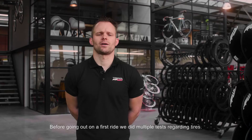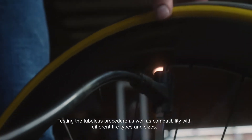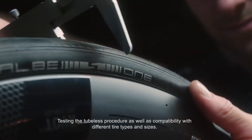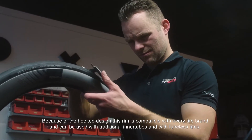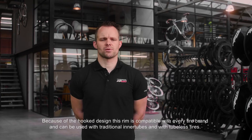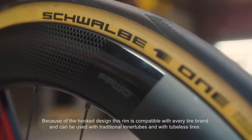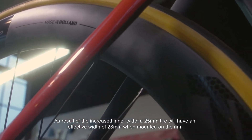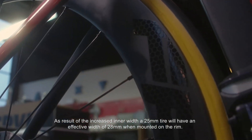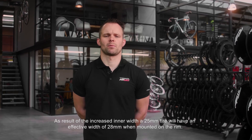Before going out on the first ride, we did multiple tests regarding tires — testing the tubeless procedure as well as compatibility with different tire types and sizes. Because of the hooked design, this rim is compatible with every tire brand and can be used with traditional inner tubes and with tubeless tires. As a result of the increased inner width, a 25mm tire will have an effective width of 28mm when mounted on the rim.